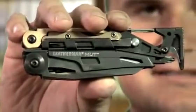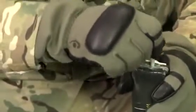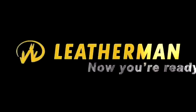It's the MUT, designed to Leatherman's, the military, and law enforcement's rigorous standards for specialized EOD and breacher work. Leatherman — now you're ready.